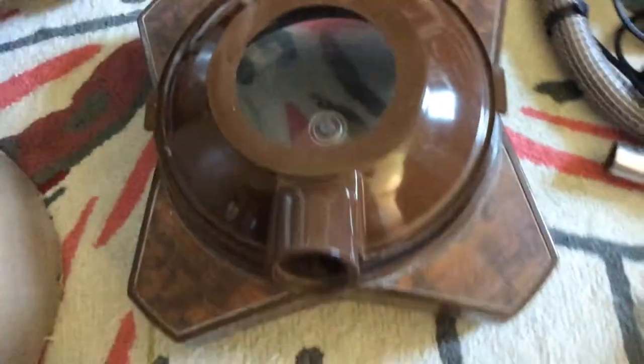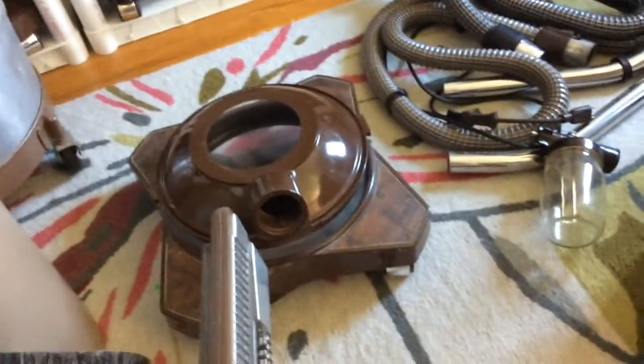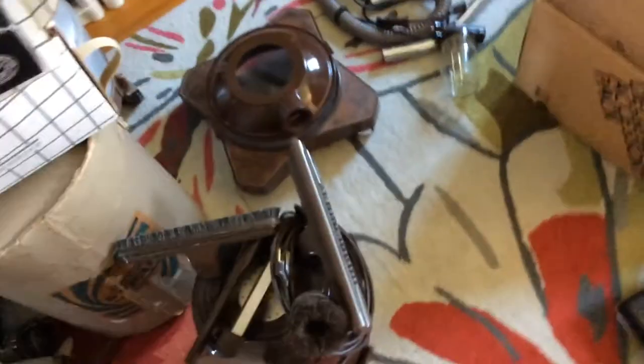The power nozzle works great and this Rainbow is in good shape. I paid well under a hundred bucks for this Rainbow, and with it being so close and not knowing it was a D3A, it was a steal just to get it. It's a very unique Rainbow with it being a D3A and having this weird power nozzle with it. The vacuum cleans wonderfully and the motors run very smoothly.